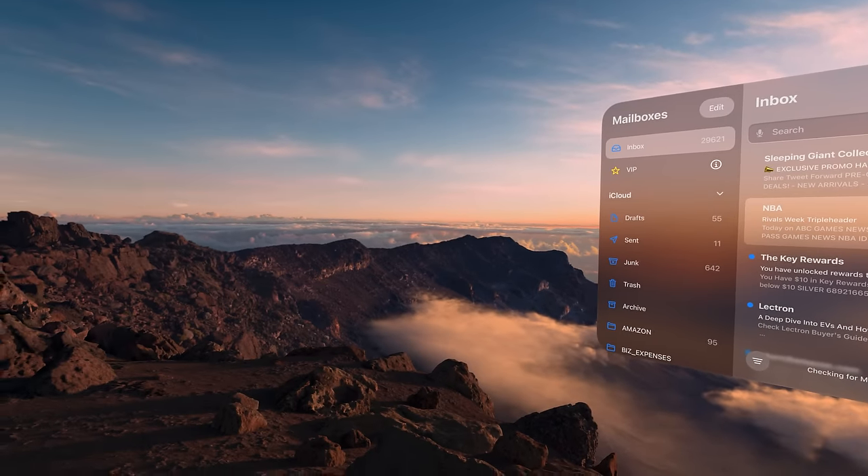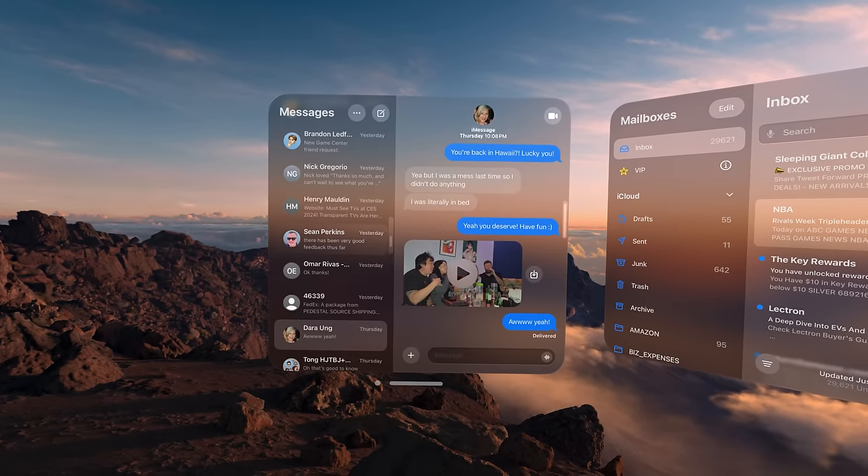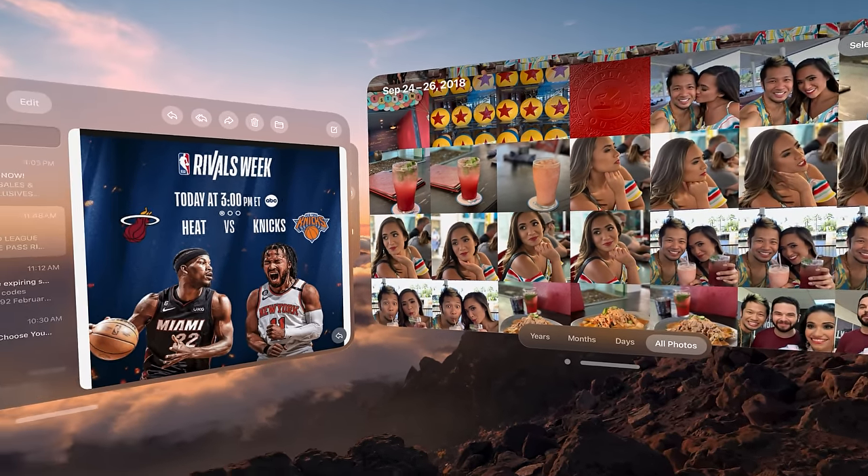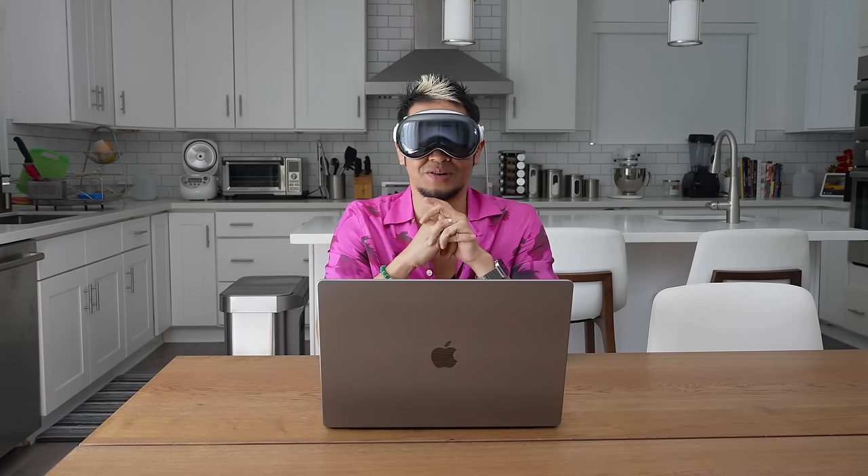You almost have to settle yourself down when you first get inside here. You can literally surround yourself — put different apps in different rooms of your house and they'll stay in place. When you walk to that area, you can navigate with them. Let's get into the first experience: spatial computing. I have my M1 Max MacBook Pro here — my workhorse — and I'm using Adobe Premiere.